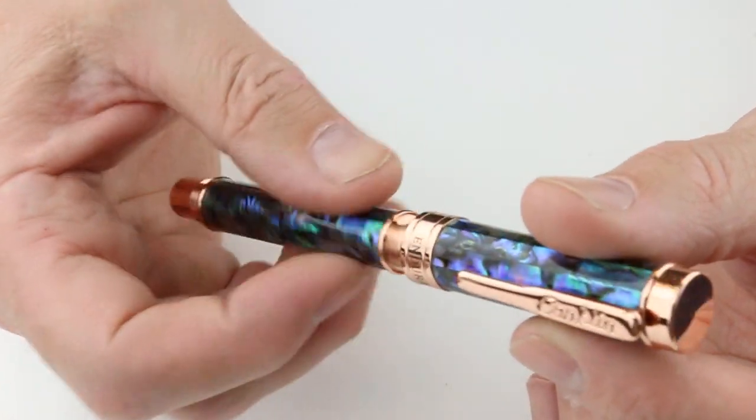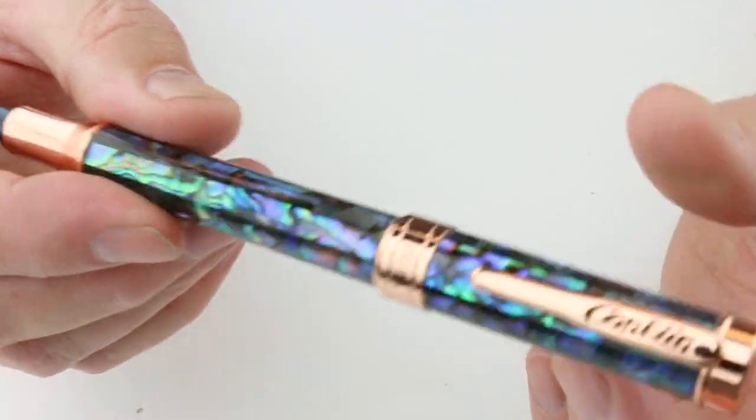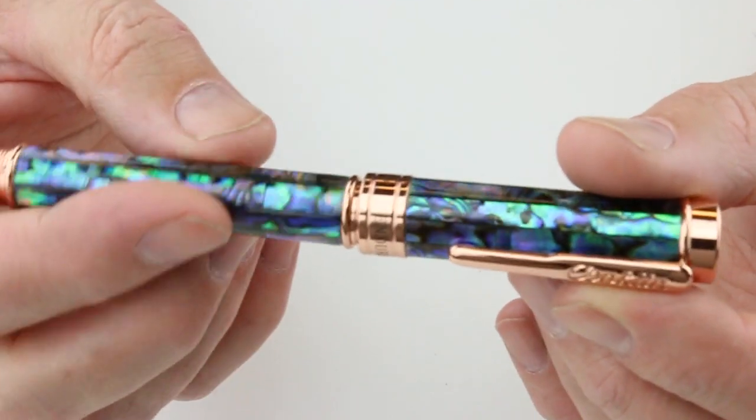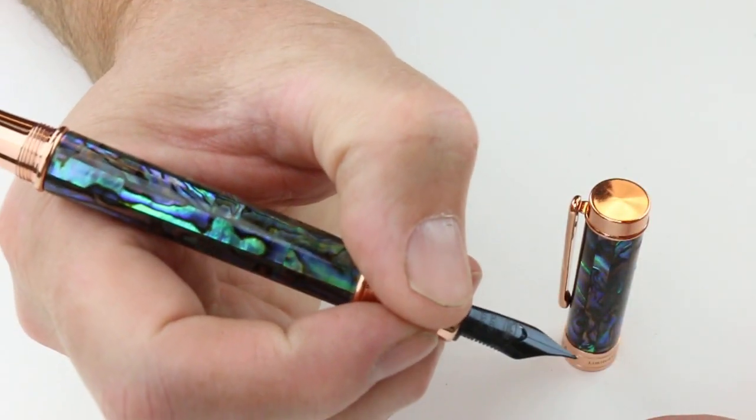The cap is threaded and will unscrew. It will post on the end of the barrel using the threads, screwing on to the end as well. It's quite long with the cap posted, but it doesn't need to be posted to use.